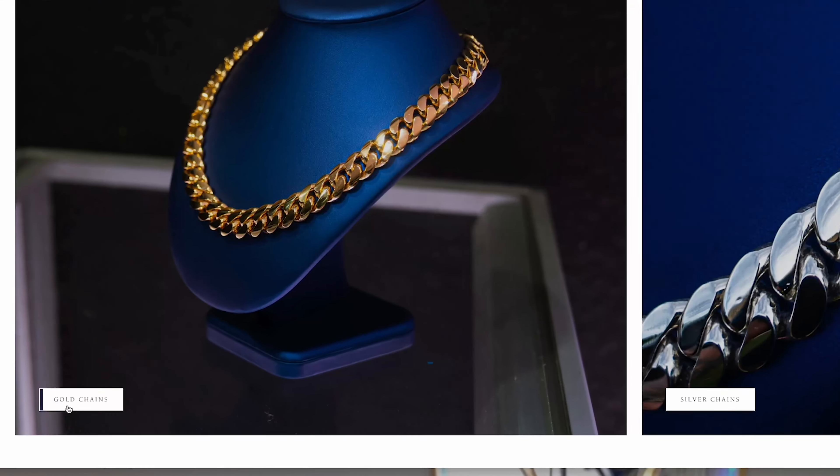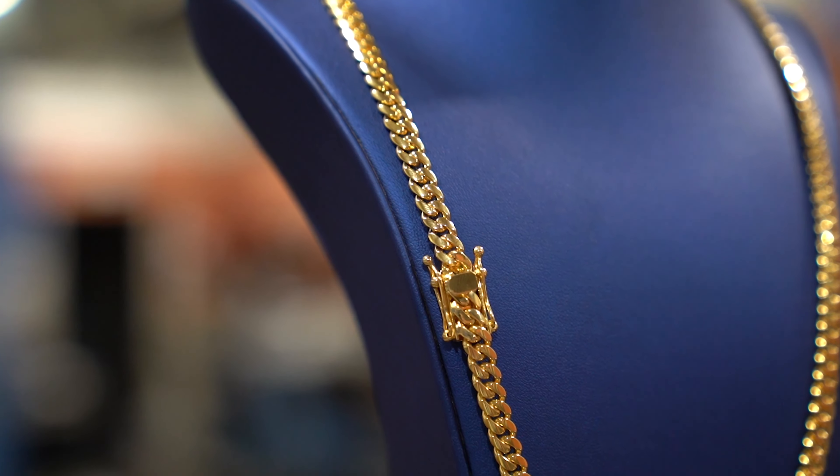Dimmelo mi gente, what up? It's your boy Gus from Gus Villa Jewelry. In today's video we are going to be doing the ultimate Gus Villa Jewelry gold chain review by your boy himself.